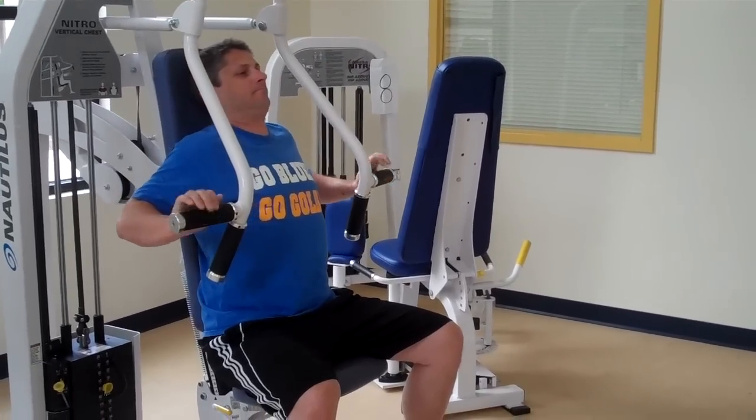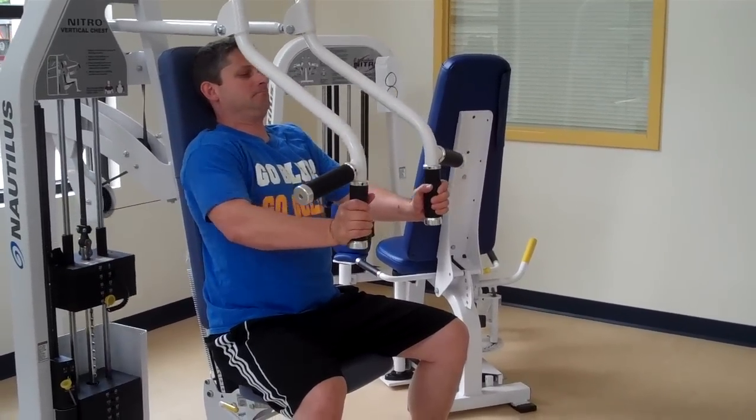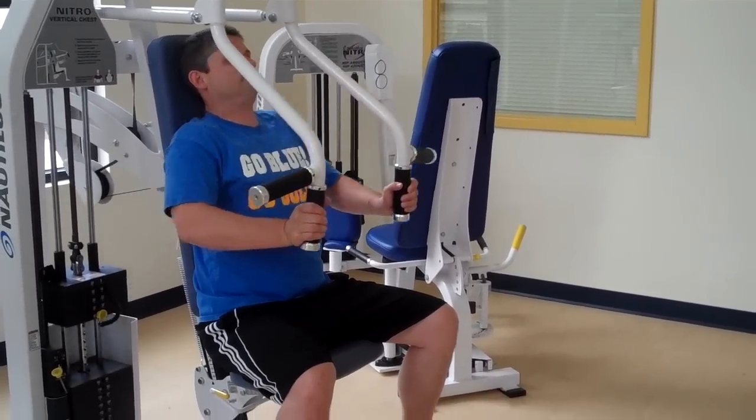He can also use the other handles. It's a little bit lower, works your chest, and gets into the shoulders just a little bit more.